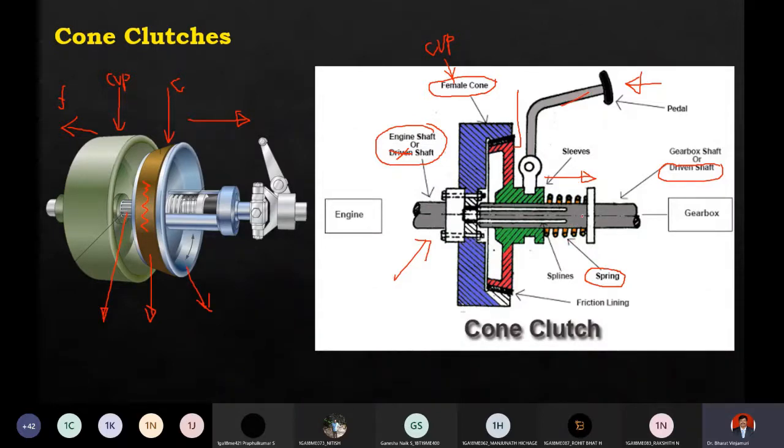In the default position, this is a helical compression spring. By default, the spring applies pressure, ensuring the clutch is in engagement position. If you want to change the gear, press the pedal so that disengagement happens, then change the gear, and release it. One advantage of cone clutches is very smooth engagement and disengagement.